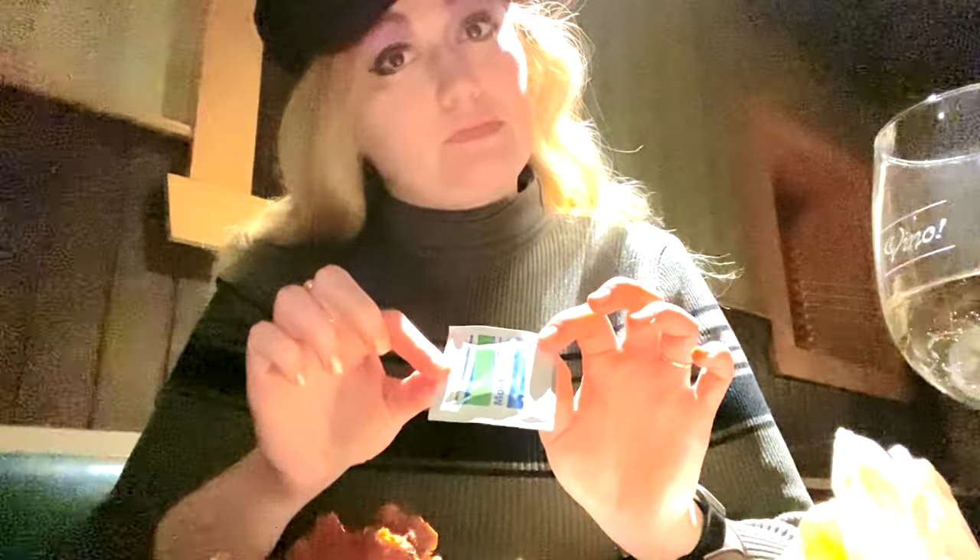I also want to mention that I like to use napkins while eating, and then at the end use the wet naps. Because if you use the wet naps between things, it kind of gets the flavor of the wet naps on you, and then your hands taste gross, and then the food starts to taste gross. Just a little tip to add.